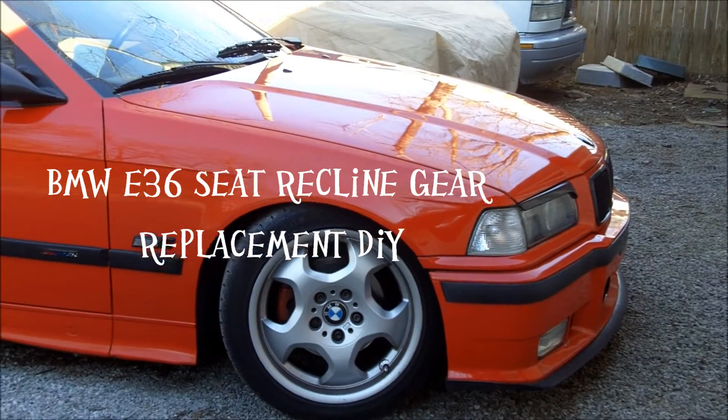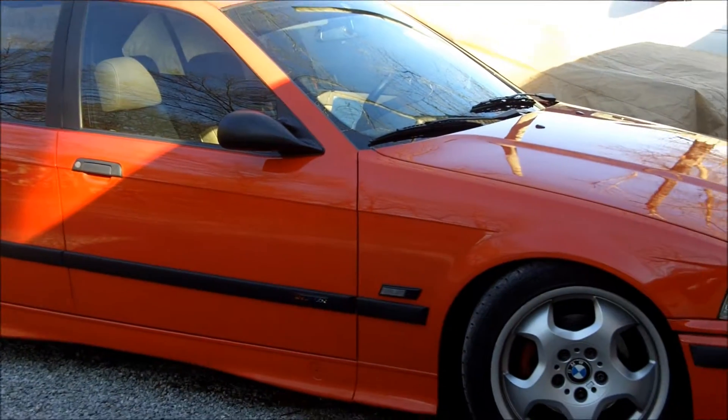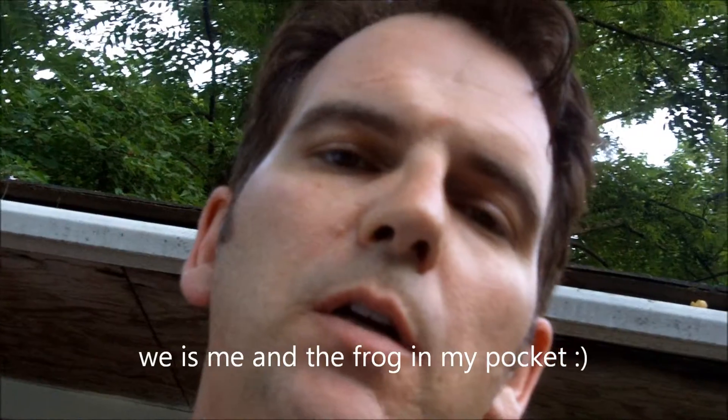This is Johnny with Johnny's BMW DIY. Today we're going to show you how to fix your driver's seat on an E36 model — it also applies to E46 models — when it won't recline or come forward anymore. You hear the motor spinning but it's not going anywhere. It's because this little gear is broken.